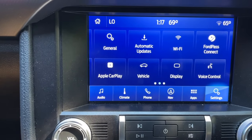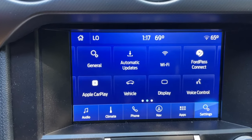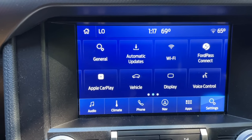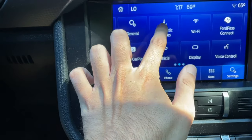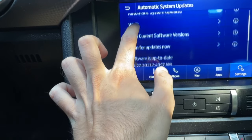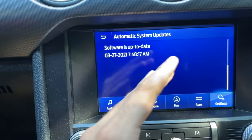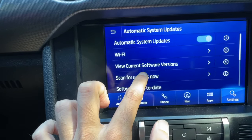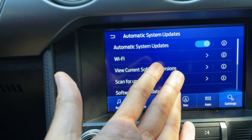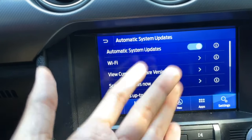If this is your first time connecting to Wi-Fi it might take a little while, but as you can see now I do have a Wi-Fi signal. Now we're going to update the Sync 3.4 version for my 2019 Mustang GT to the latest Sync system available for this vehicle. Here you see the Automatic Updates option — tap on it and you have a bunch of different options. It also shows the last update version, which is when I updated to Sync 3.4, on March 27, 2021. We can scan for updates now to see if there's a newer version available. You can toggle on automatic system updates so you don't have to redo this every time — it will update in the background, which is very convenient.